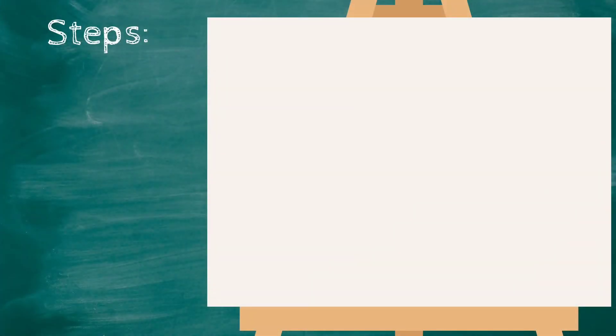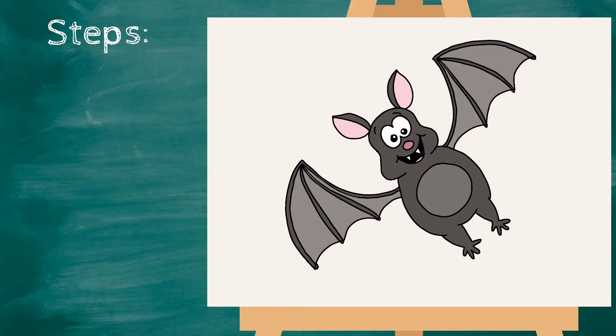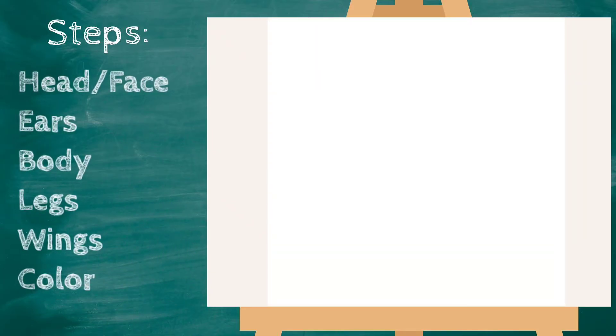Hey everyone, Miss Ashley here! Today we are going to draw a bat, and here is our treasure chest. Let's complete the drawing to see what's inside. Let's start with our bat's head.